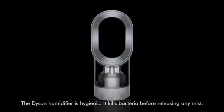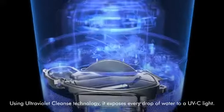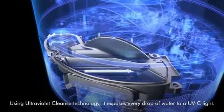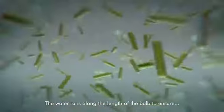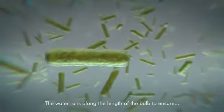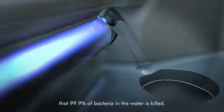The Dyson humidifier is hygienic. It kills bacteria before releasing any mist. Using ultraviolet cleanse technology, it exposes every drop of water to a UVC light. The water runs along the length of the bulb to ensure that 99.9% of bacteria in the water is killed.